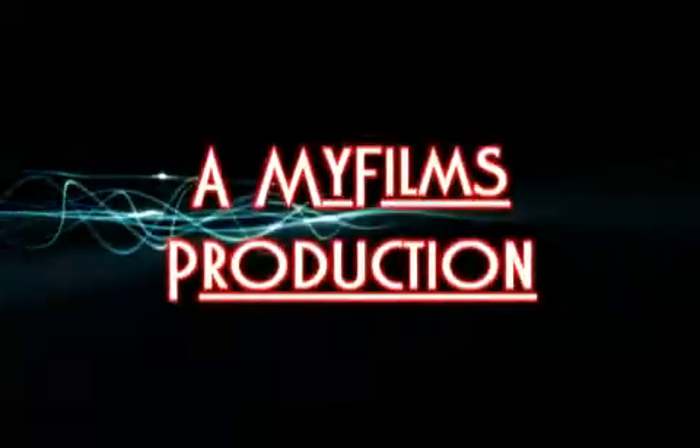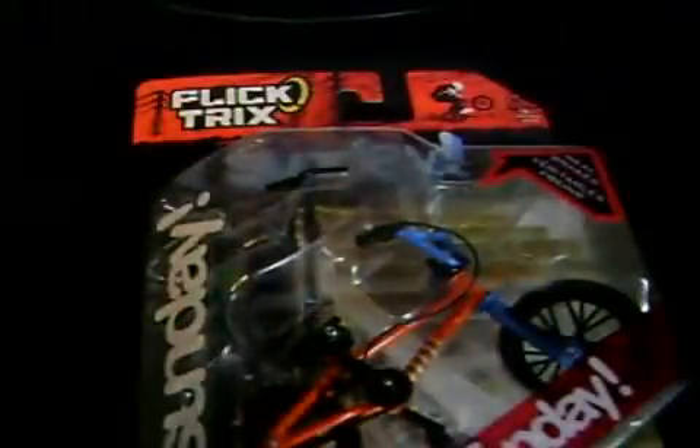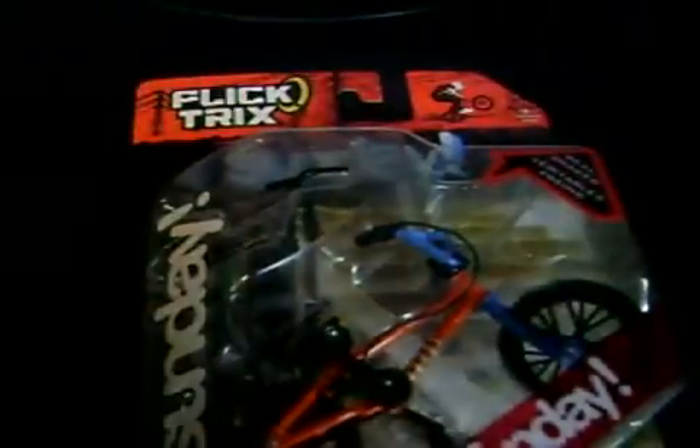Are you ready? Hello, and today I'm going to do a review on the Flick Trick, sponsored by Sunday.